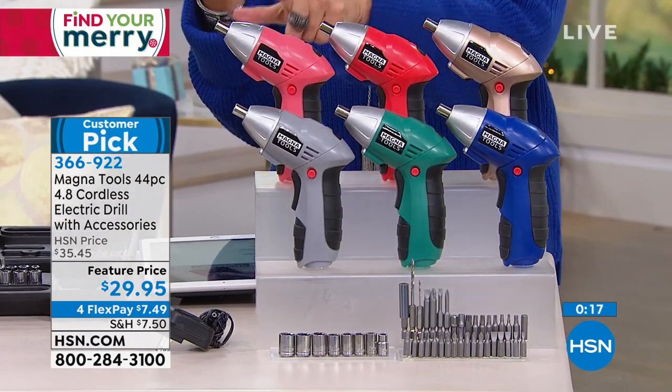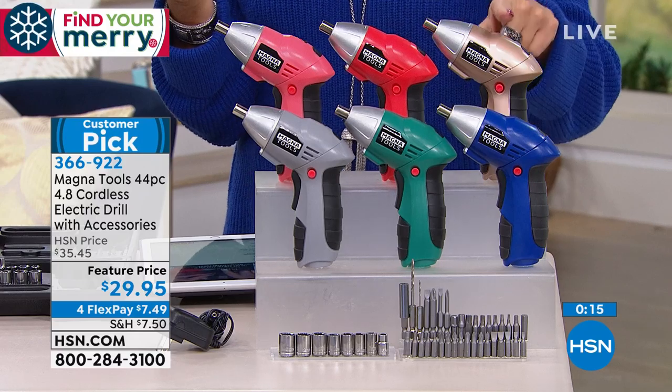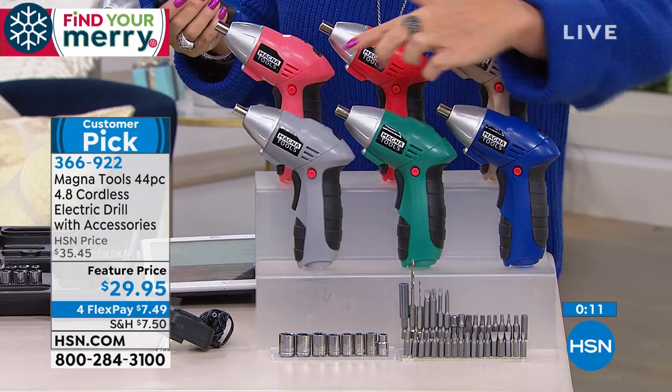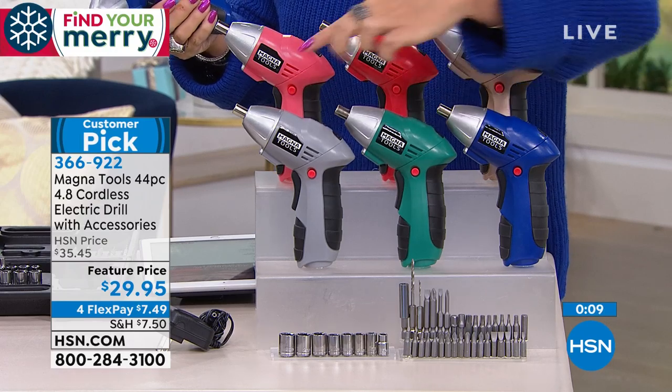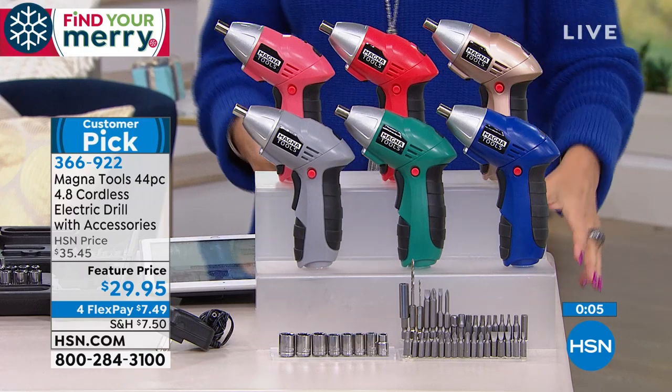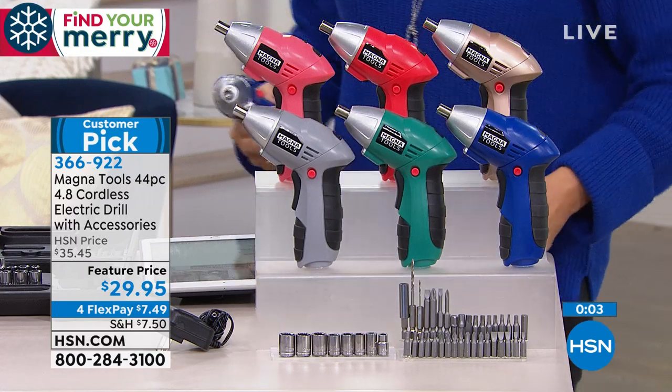Let me go through the colors: coral, red, rose gold — so pretty — blue, emerald green, and gray. Look at everything that comes with it, including the case.